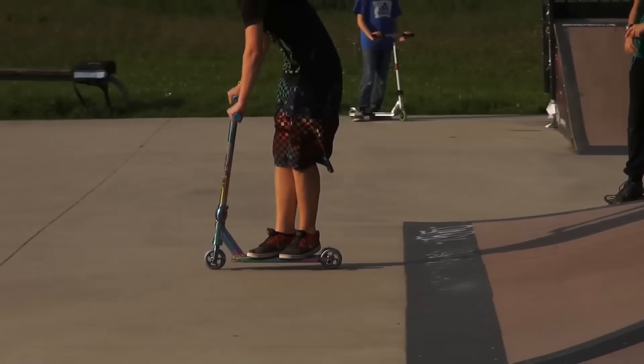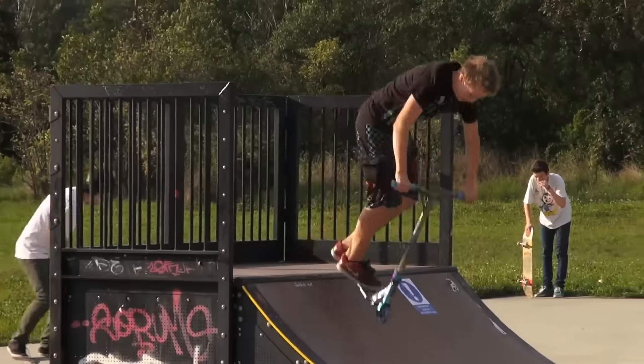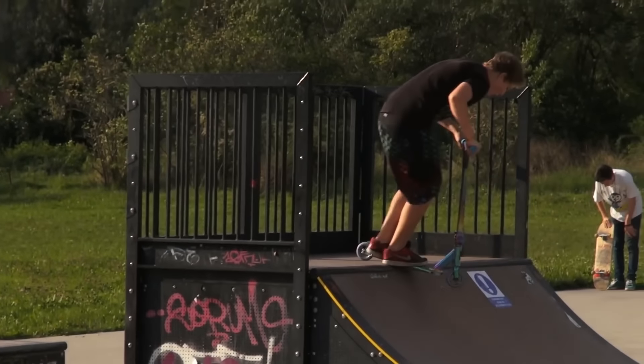I didn't edit this — this has not been edited. I literally copied and pasted this off YouTube. They did these slo-mos. I did not do this to make it seem any worse than it already is. The lip stool.